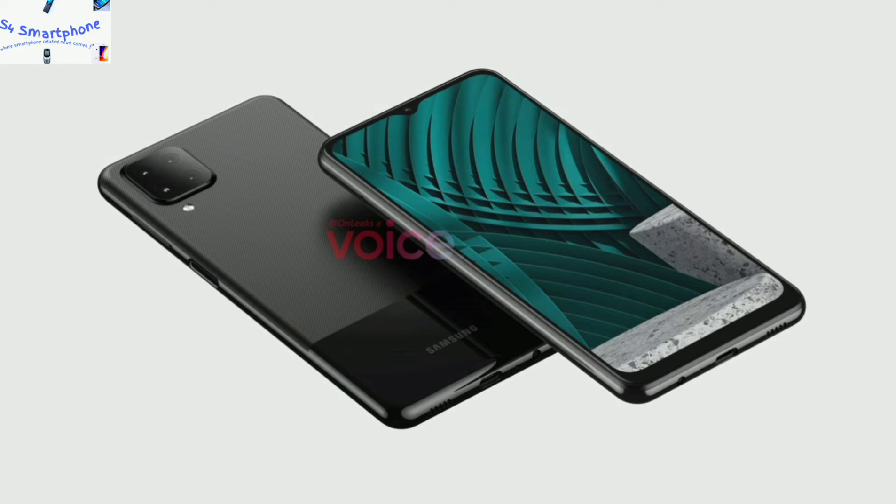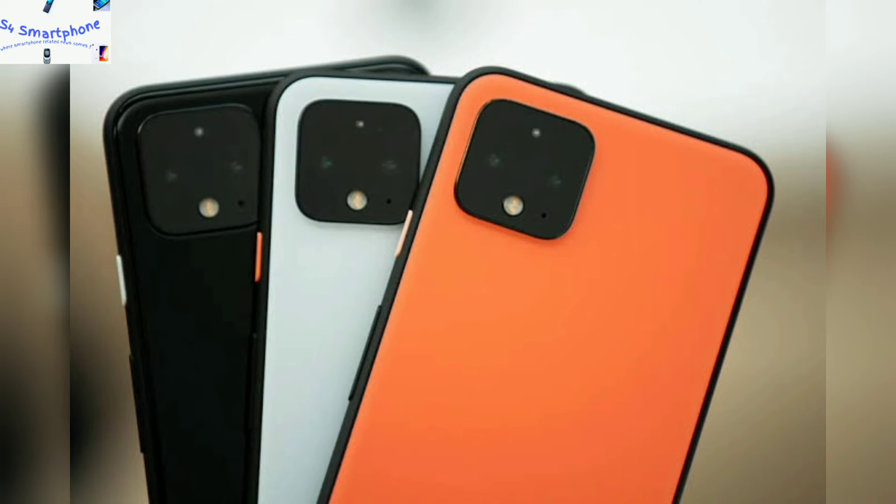When we talk about the camera department of this device, it comes with a quad camera setup with LED flash. The camera layout on this device is the same as the Google Pixel 4a.